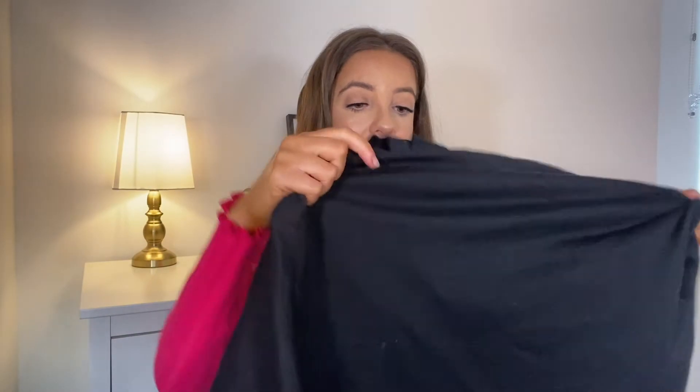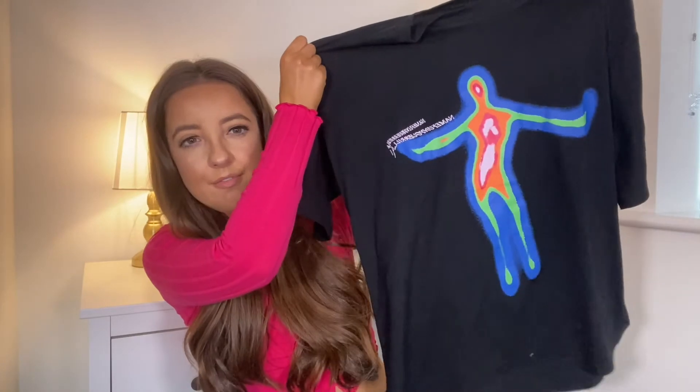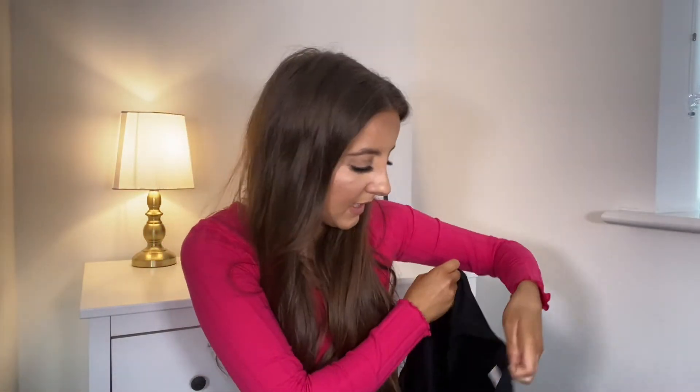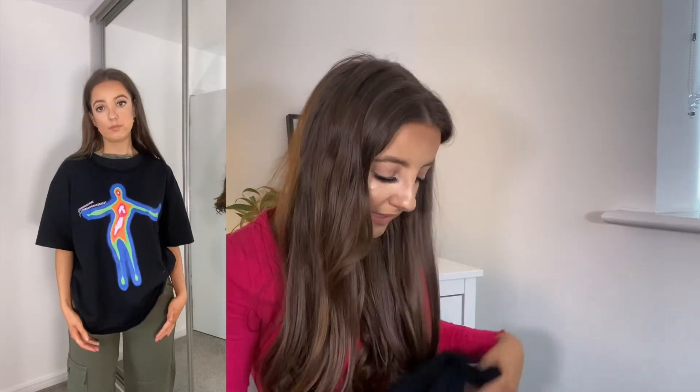Next up I got a top, and this is probably the second favourite item in this haul. I paired it with the grey cargoes. It's a black top and it just has like a heat spectrometry — like radiation — print on the front. I think I asked for a medium but look at this and tell me if it's a medium. I thought I could tuck it under my bra and make it into a crop top because I really like the print — I think it's super cute. But the sizing is just not it. Apart from that, I love it.